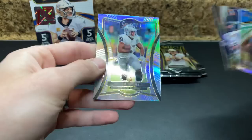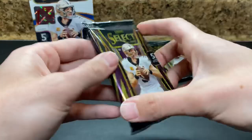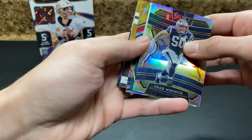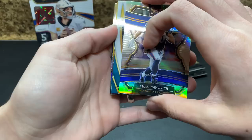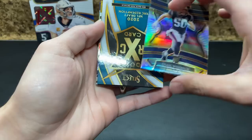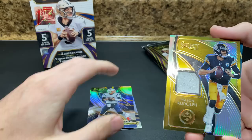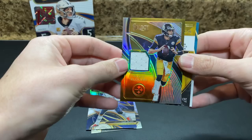Snapshots: Dak, Josh Jacobs — who I think should have won Rookie of the Year — Jacobs would have been my pick. We got an XRC! Yes, and a jersey in this pack. The jersey is Big Ben — oh, Mason Rudolph. Yikes. I'd rather have the Tom Brady refractor. And a numbered card and an XRC.